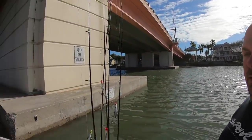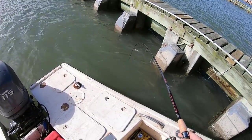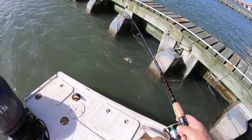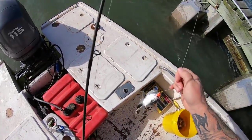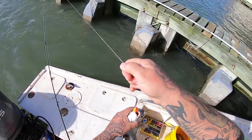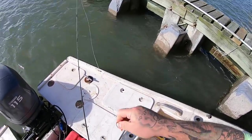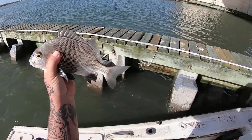Alright guys, we're at our first spot. I got Brad anchoring us up, tying us off. I'm actually marking a pretty good amount of fish right now, so hopefully we'll get on some. Alright guys, I'm hooked up — first fish of the day, old margate! Nice old black margate. Beautiful first fish.